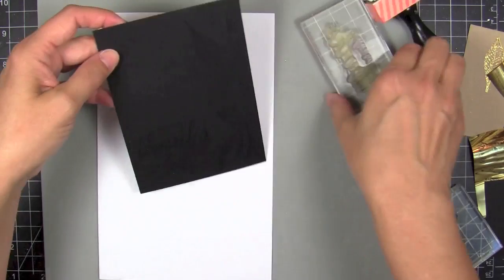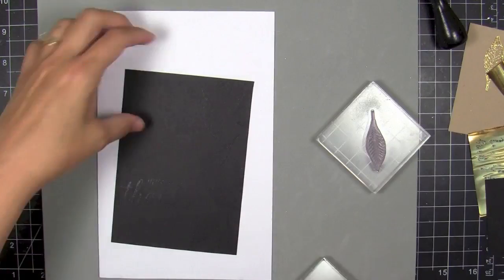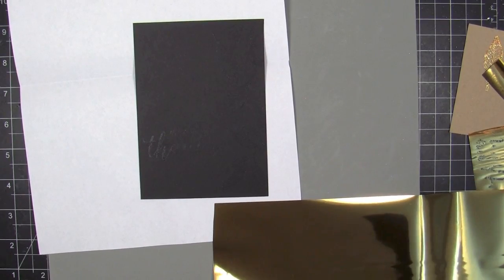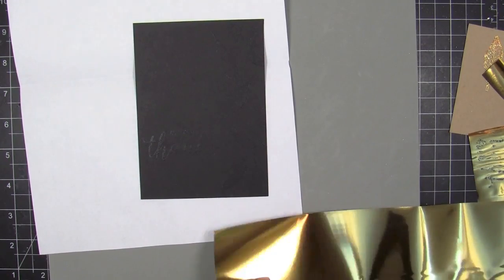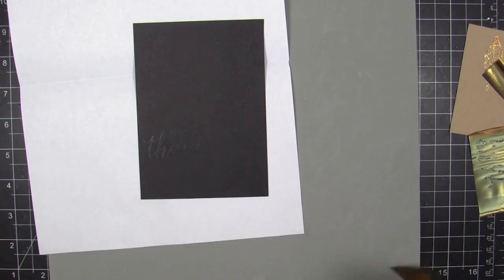I went and washed my stamp because you want to get that glue washed off the stamp and the acrylic block immediately after you're done using it. If it dries on there for an extended period of time, you're going to have a heck of a time getting it cleaned off. By the time I got done washing and patting dry my stamp and block, the glue was all nice and dry.